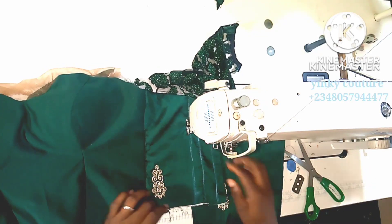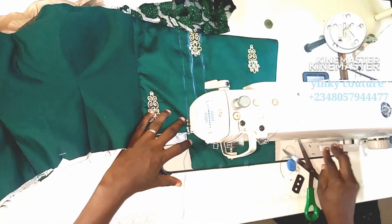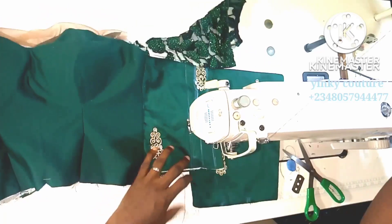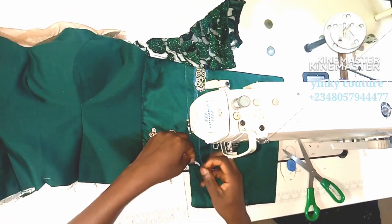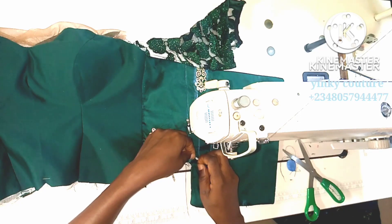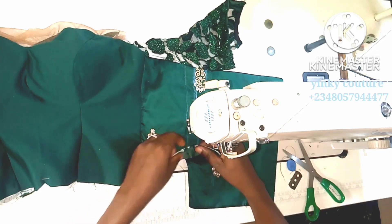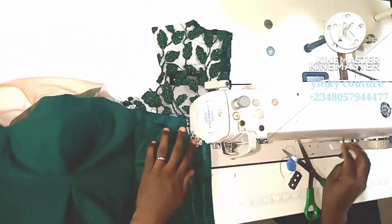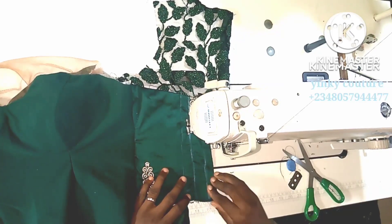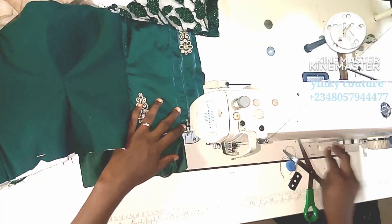I'm going to stitch it up just like you are creating a channel. I'll stitch one directly on the underlay overlay, and the others will be stitched just to hold the underlay down. I will not get to the waist line here because this waist will be attached to the skirt, so don't allow your stitch to get to this part.